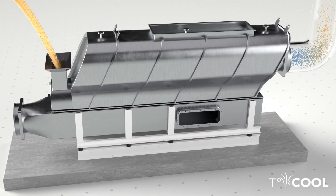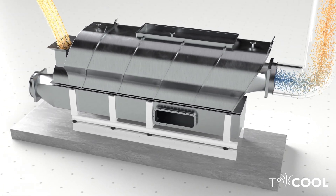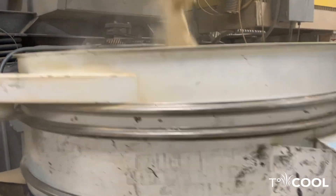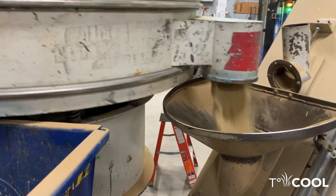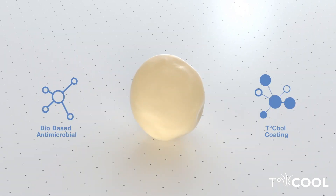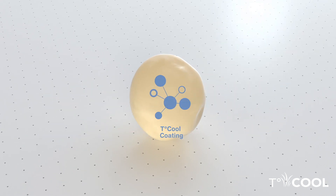The raw sand materials are processed within T-Cool's proprietary manufacturing coating line. First, the sand is completely dried and then enters a precision coating chamber, where T-Cool and Backshield are precisely applied to the entire surface area of the sand particles.